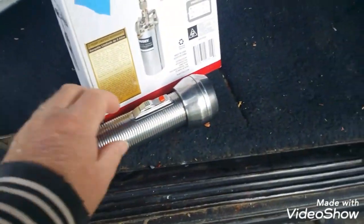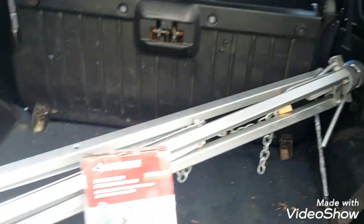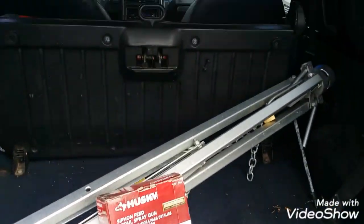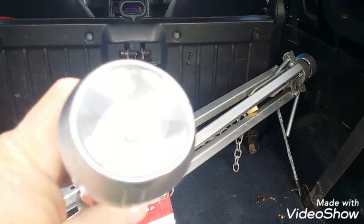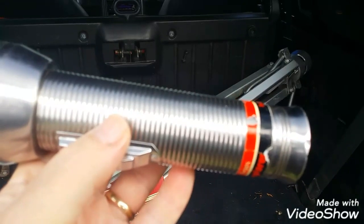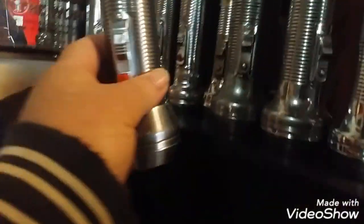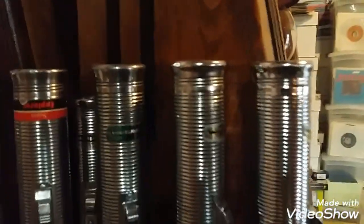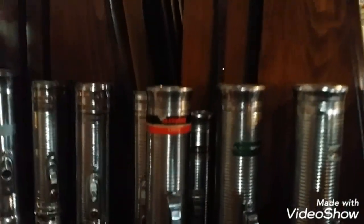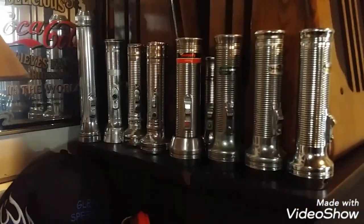I'm going to put my new flashlight with the rest of them. Make a little room, boys — got another one. How many have we got? One, two, three, four, five, six, seven, nine, ten of them or so. I don't know if there's any more kicking around, but I try to keep them all together. I like my little flashlight collection.